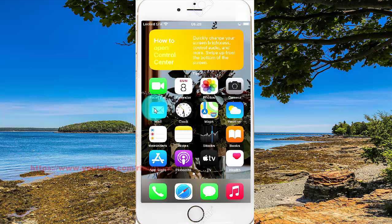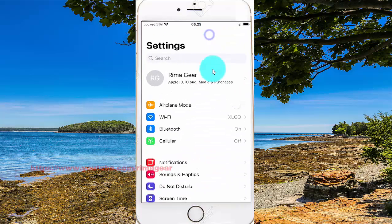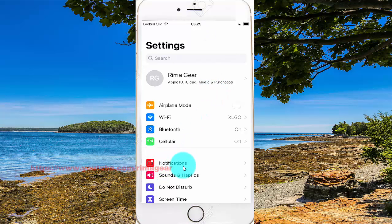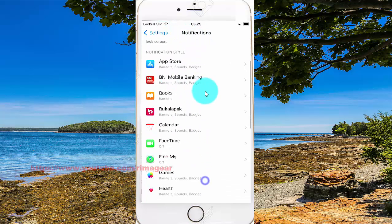To set notifications to never, click on the left and turn settings. In the settings, add notifications and then scroll to the notifications screen.